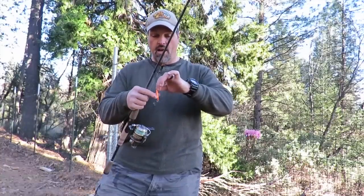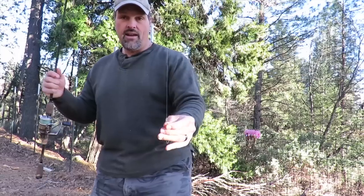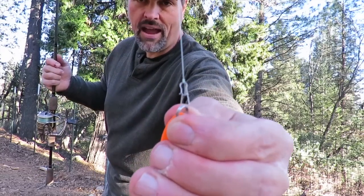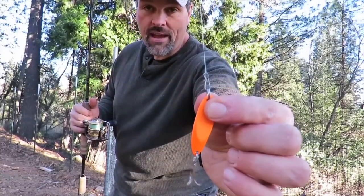Here's a fine point of spoon fishing a lot of folks overlook. A lot of spoons come with a split ring — you want to attach to that split ring. The last thing you want to do is tie a knot tight to the lure; it's going to impede the action. What I have on the end of my line is a small lock snap — not a snap swivel, just a snap. It allows my lure to move freely and also lets me change lures pretty quickly.